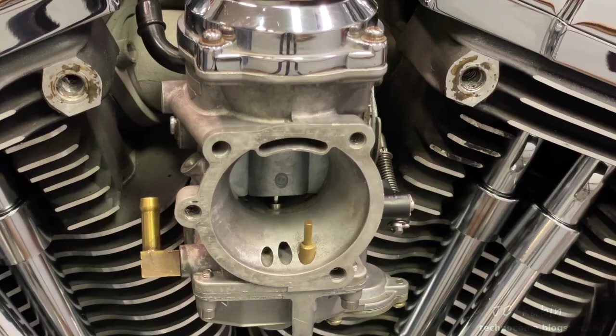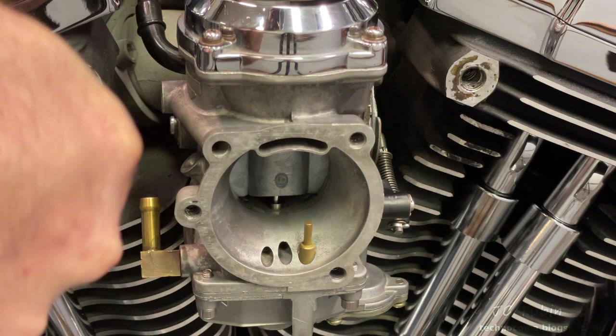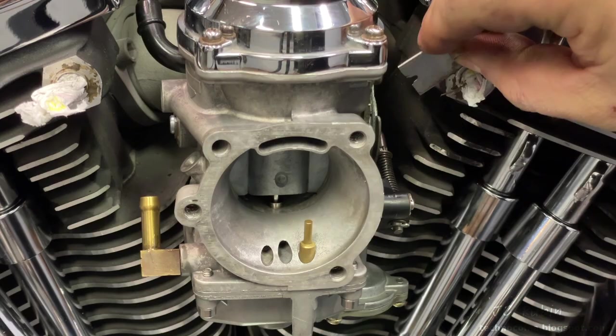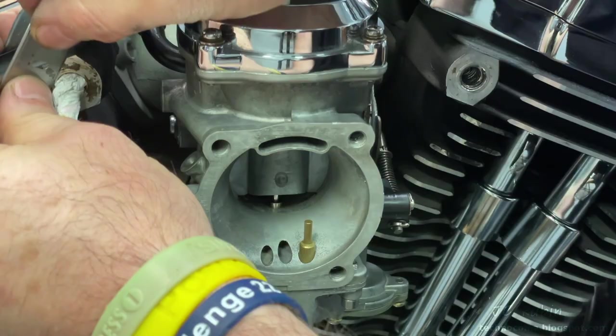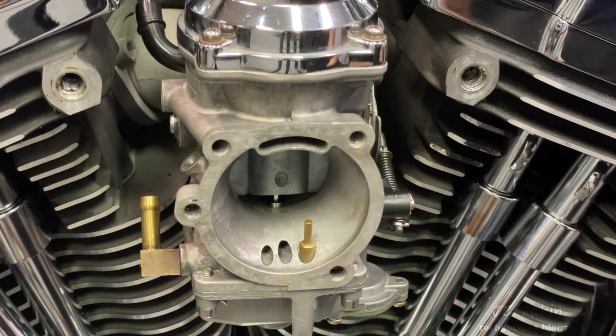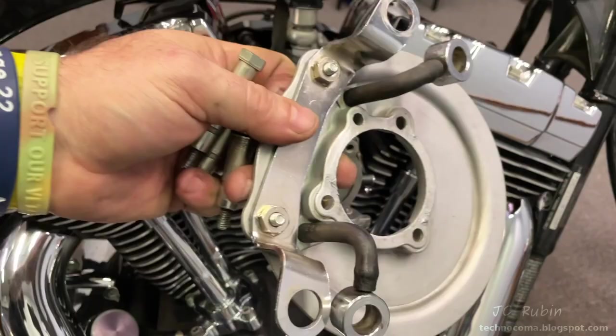I'm taking a minute to drop some paper towel into these breather holes on the left and on the right, because I want to take a razor blade and score off all this residue — maybe some old sealant — and clean these up before I continue. I pull the paper towel out and do the other one. I don't know exactly what that is but I want it gone.